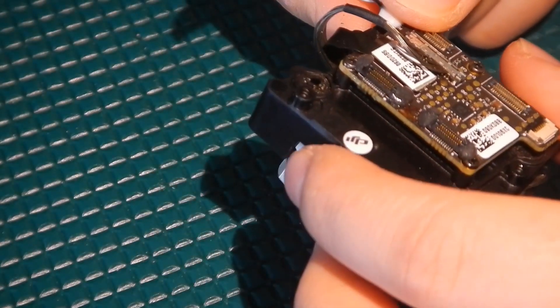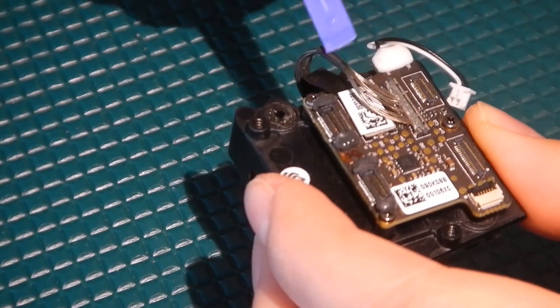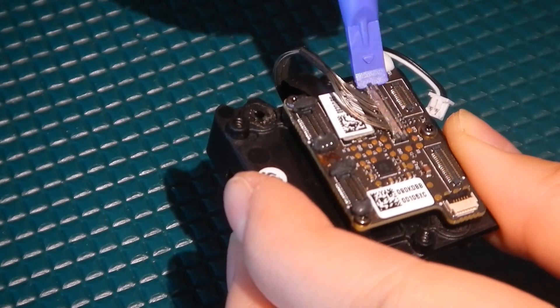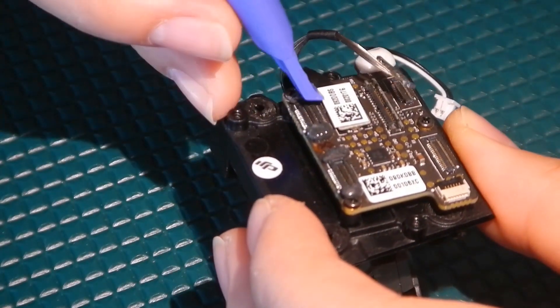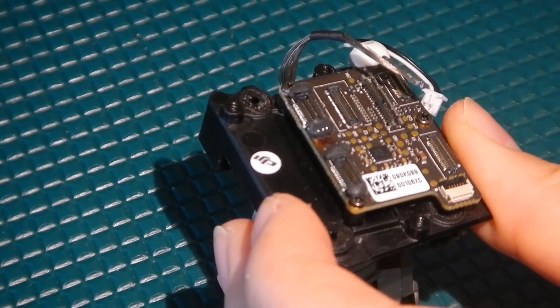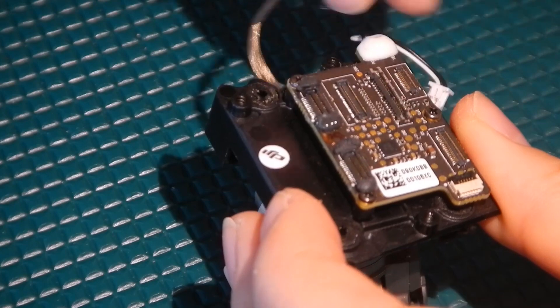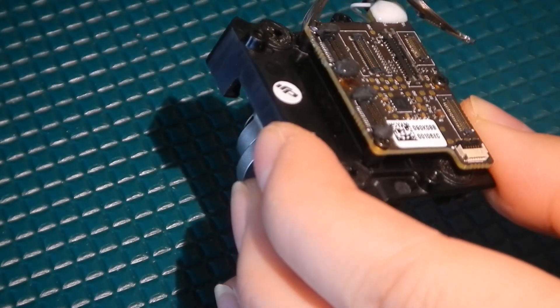The first step is to remove these two cables. We can use our pry tool — there should be a tab on the side of the metal cable and that should just lift right up. We're also going to take out this connector here. We want to remove these connectors just so that the camera is easier to work with and we don't damage anything in the meantime.